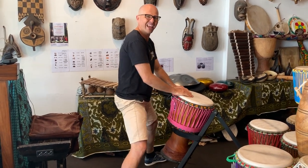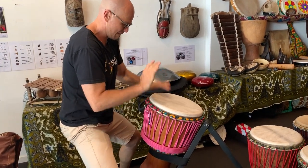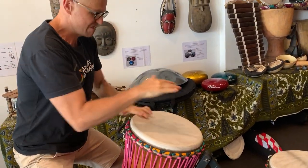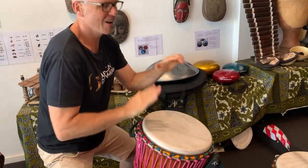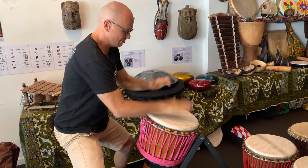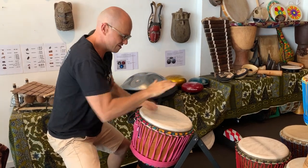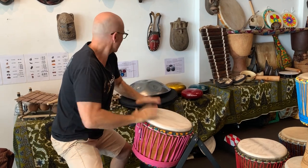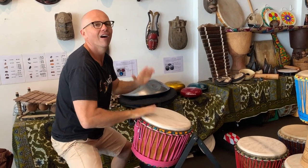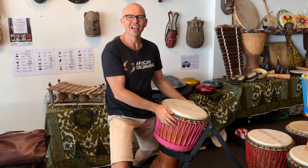Shall we give it a road test? There we have it! It's this beautiful little Lengue djembe all the way from Guinea in West Africa. Catch you soon!